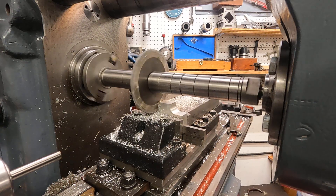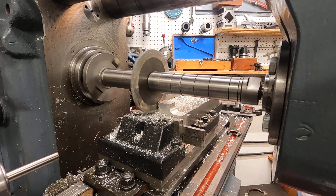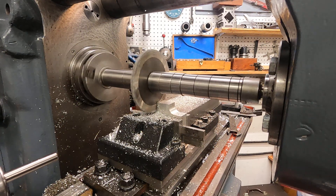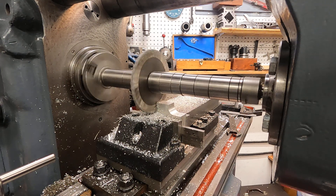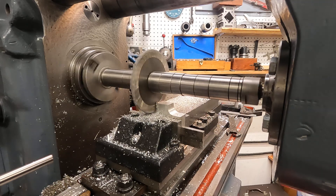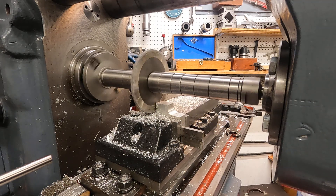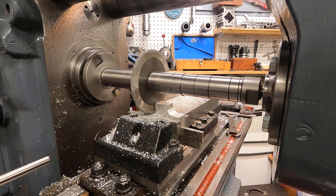I think that cutter is a little less than round. I will eventually re-grind it on that arbor in the cutter grinder. We're just going okay.